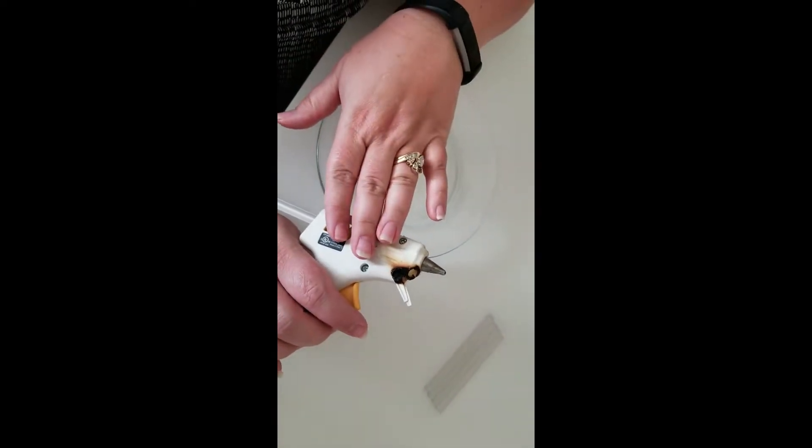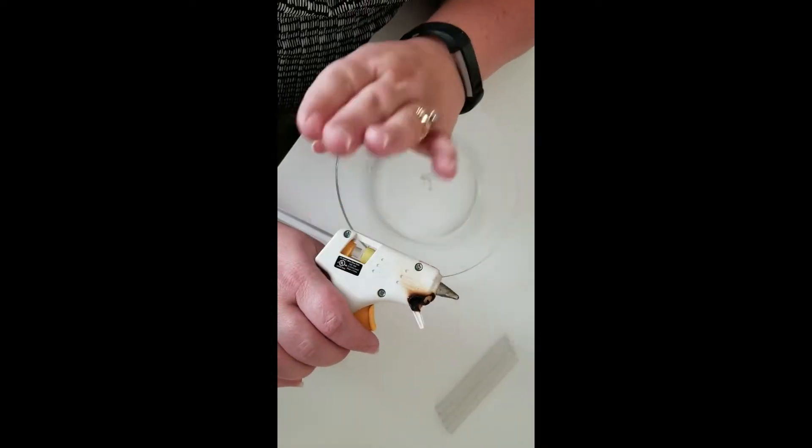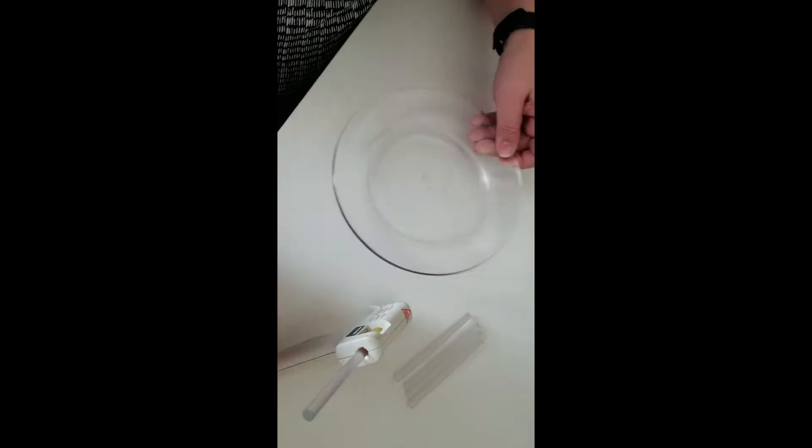This glue gun has been with me through all my rough times in life. She has seen better days, but she's also seen all the things, so I can't get rid of her because she knows too much about me. Got my glue sticks and then I have my dollar store plate.